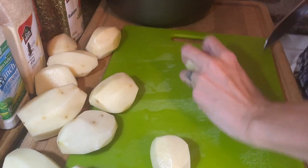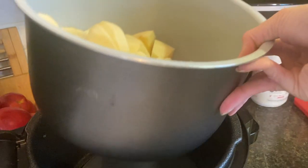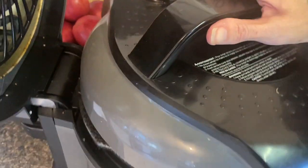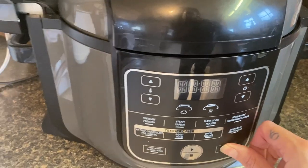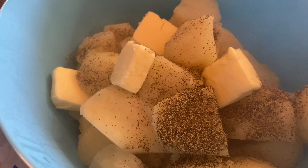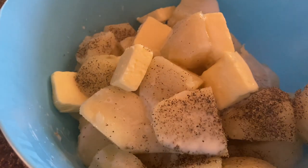We're going to serve this with some mashed potatoes. If you're new to my channel, I love cooking my potatoes in my Ninja Foodi — or Instant Pot if you have one. I use half a cup of liquid, cook on high pressure for eight minutes with a quick release. We mash our potatoes with butter, milk, and lots and lots of ground black pepper — that's just the way we like them.